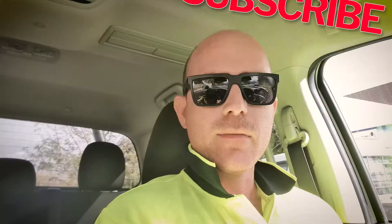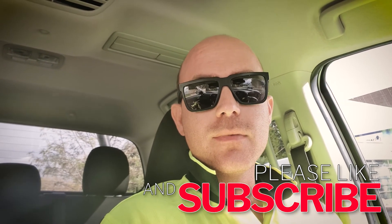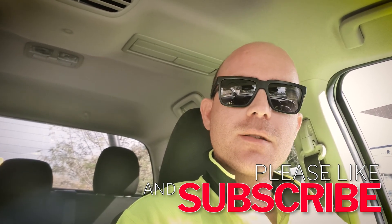Job done. Okay guys, that's it on this one. Hope you enjoyed it, hope you got something from it. Subscribe, and I'll see you on the next one.